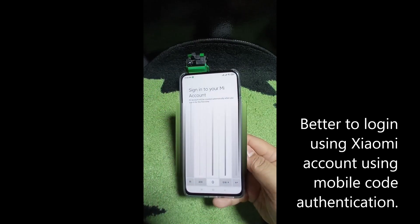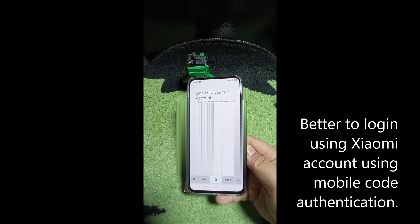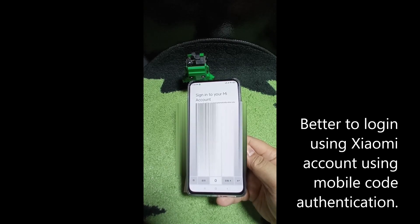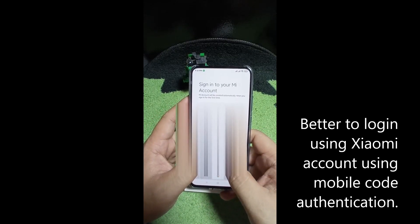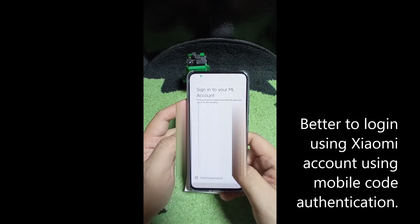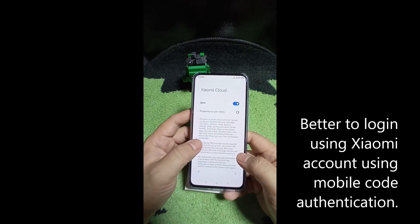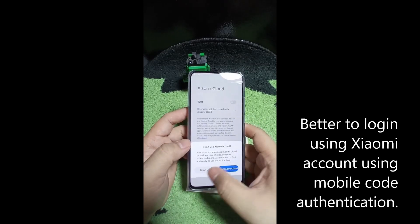Sending the verification code to another mobile phone. Alright, we can now enter the code here. Enter the code that you receive.